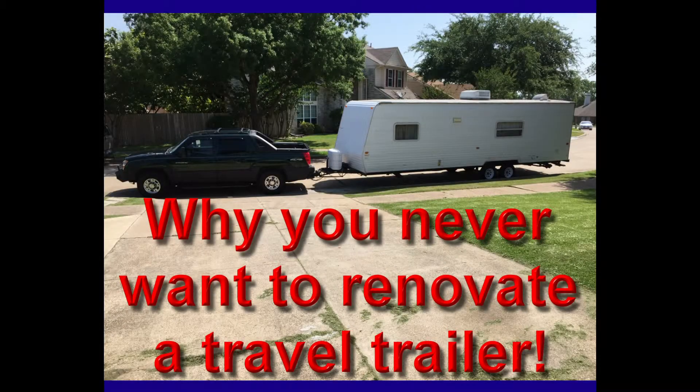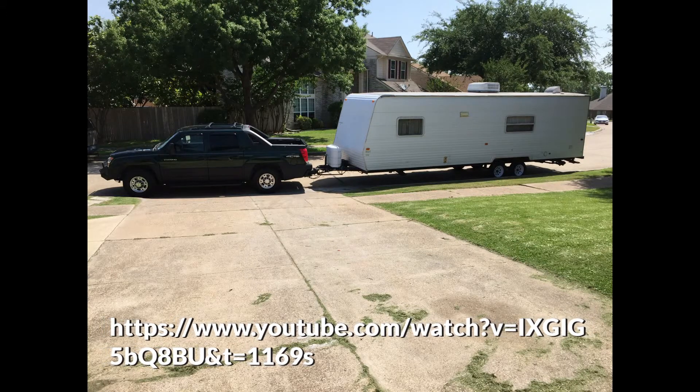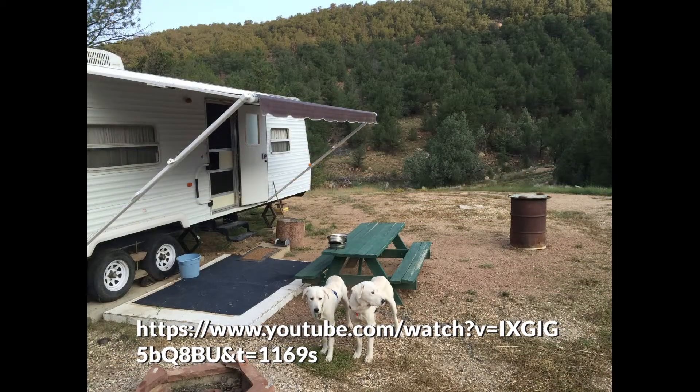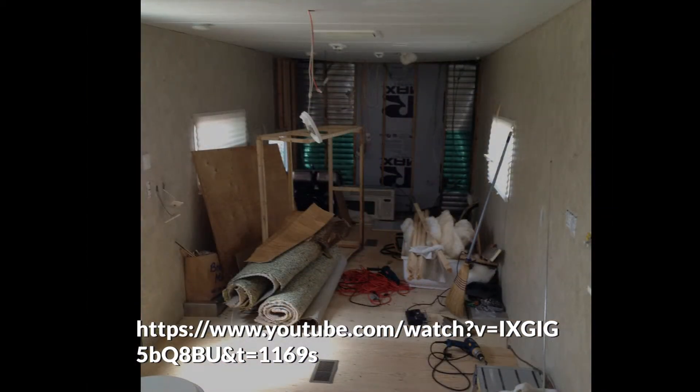There's one problem with renovating travel trailers — it seems to be a never-ending thing, and this is maybe why you don't want to renovate your travel trailer; just go buy one. This is my 2006 FEMA travel trailer which I renovated. I've got a video on it with about 27,000 views. Please make sure you watch the entire video — I do address the formaldehyde issue, so before you post a comment without watching the whole thing, watch it first.